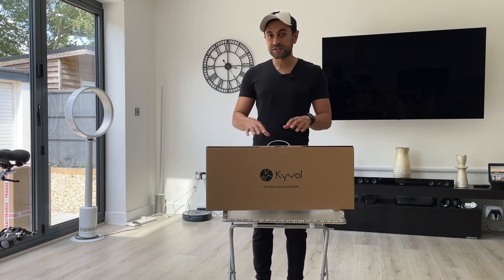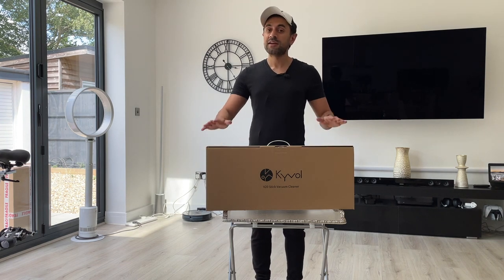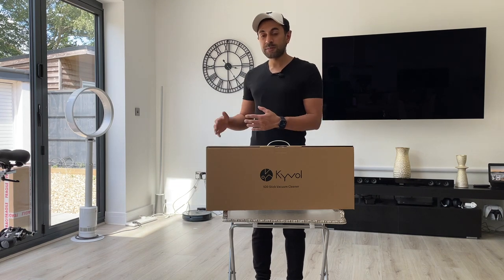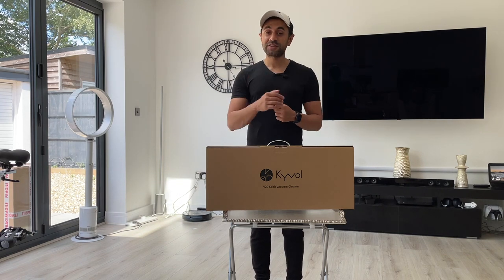I'm going to go ahead and unbox this to showcase to you guys what comes in there, what different types of heads you get with it, how you can use it, set it up, and give you a review on how it performs. So let's get straight into it.